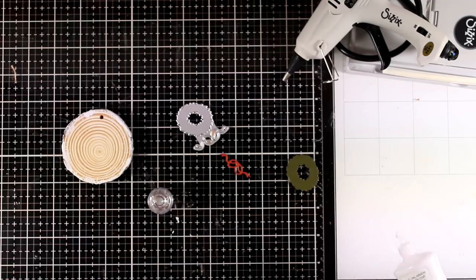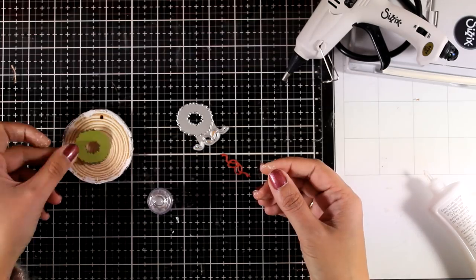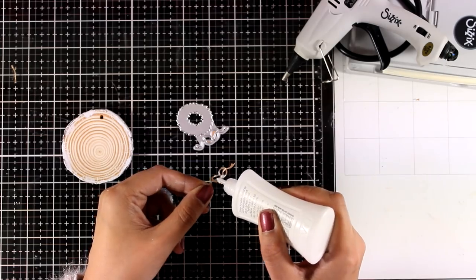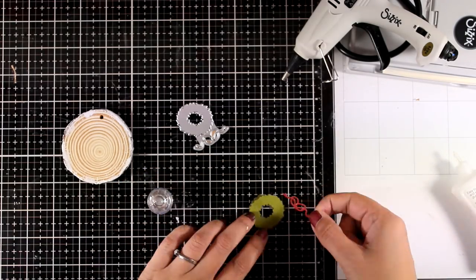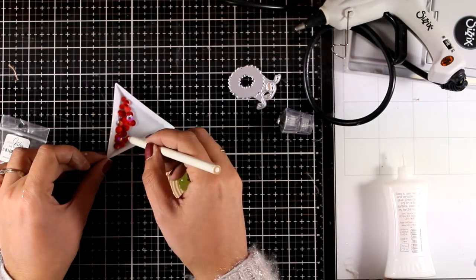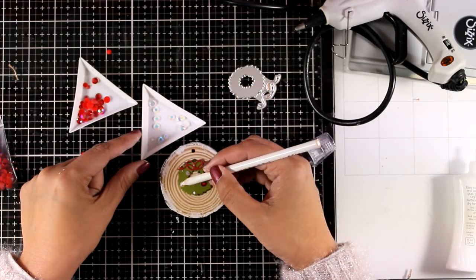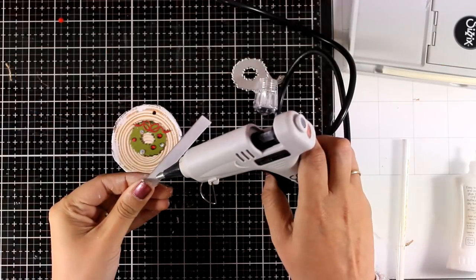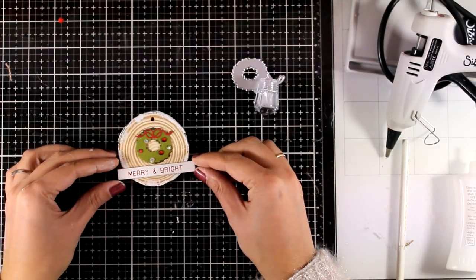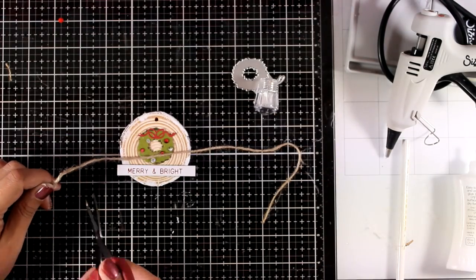For the next one I'm going to use the wreath die — I cut it out twice, once from lighter and once from darker cardstock — and I'm placing one on top of the other slightly offset, which creates a shadow and a more interesting look. I'm sticking the bow on top and then embellishing the wreath by adding some gems here and there — I mixed clear and red crystals, but you can use any color you like. At the bottom I'm sticking another chipboard sentiment that says 'Merry and Bright,' which I think is really appropriate and completes the look. Then I'm adding the string at the top.